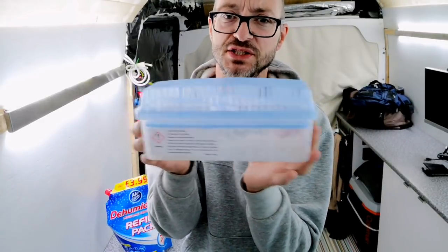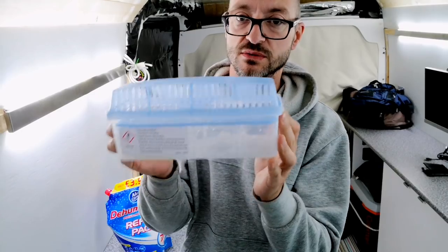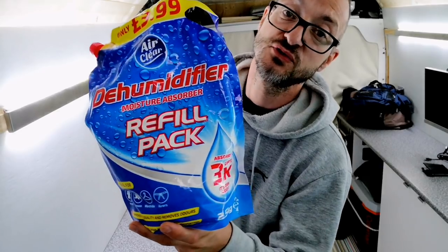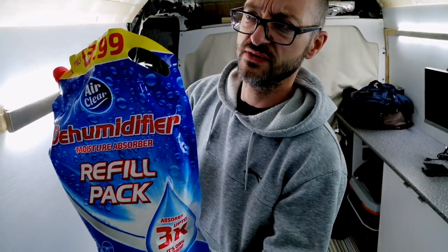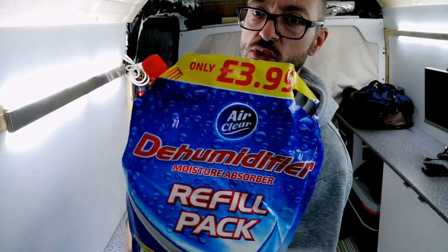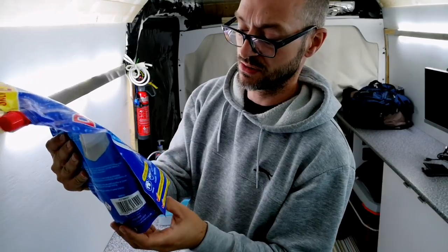In a moving vehicle you can imagine this is just going to splosh all over the place, so don't forget to empty them — because I have. I got this from Pound Stretchers and it's four quid for this big old bag, which will last you maybe six months or more.